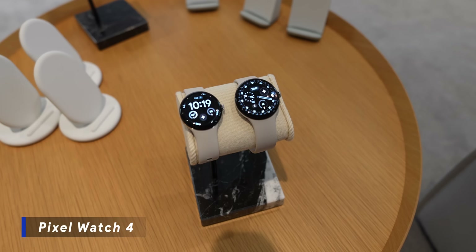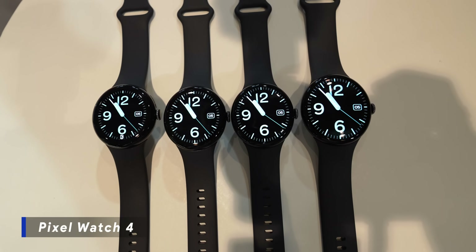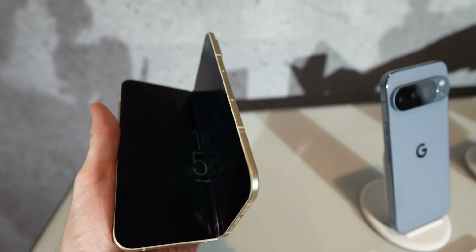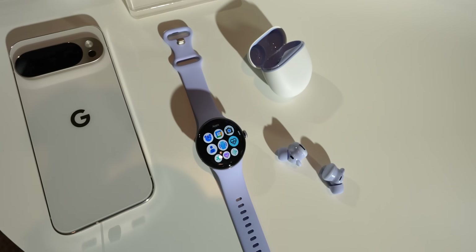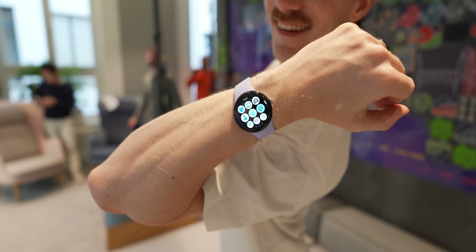The new Google Pixel Watch 4 is supposed to have improved sleep stage tracking. It has the same sensor but with a different layout, so I have to test how good that actually works. Today I'm in Berlin in this hotel room because Google invited me to see the Google Pixel Watch 4 in real life. Let's find out what all the details are on the new Google Pixel Watch 4.